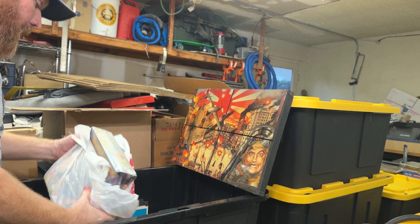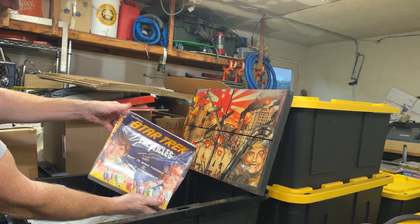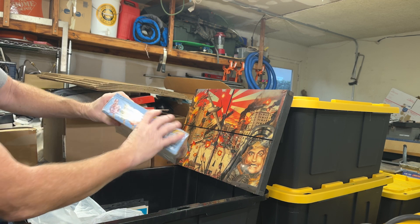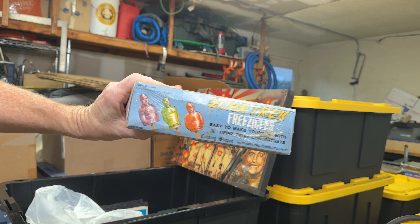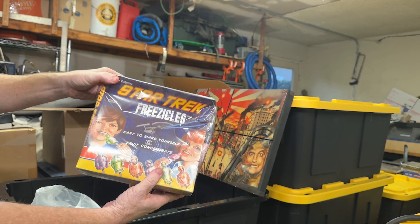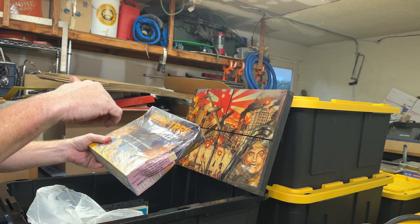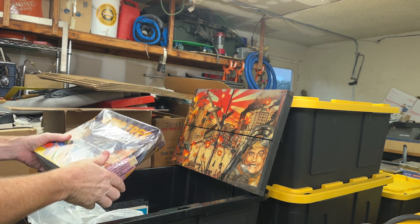Star Trek Freeze Sickles — sealed. Look, you got Kirk, Spock, and McCoy. You gotta leave a comment if you want me to freeze these and try them out. I can't promise anything.